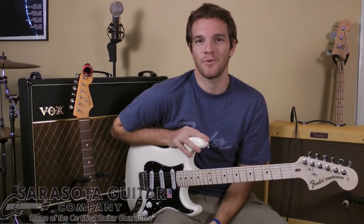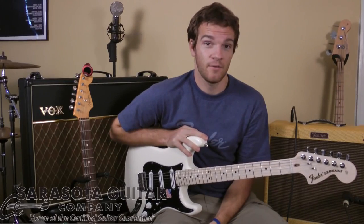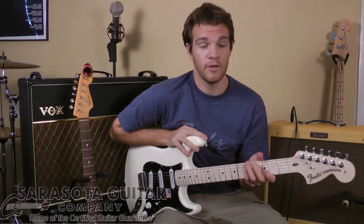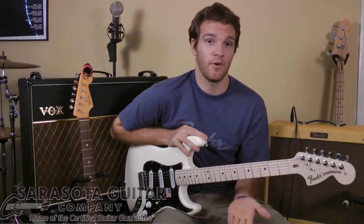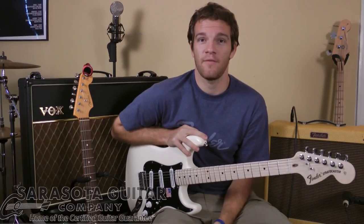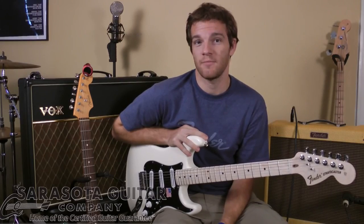Hey everybody, Sean here from the Sarasota Guitar Company. Today we're going to explore the Billy Corrigan Signature Stratocaster from Fender. For those of you who don't know, Billy Corrigan is the front man for the alternative rock group the Smashing Pumpkins.